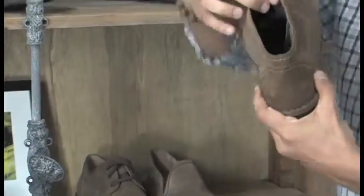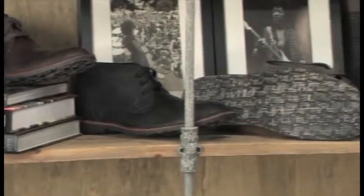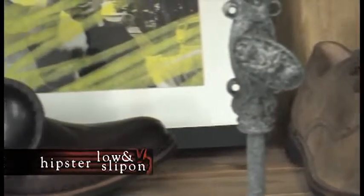The shoes are fully leather-lined and the insole is well padded for added comfort. The chukka features a flat lace closure for easy entry, and this style is so strong that we had to build on that success. The result was a Hipster Low and slip-on.